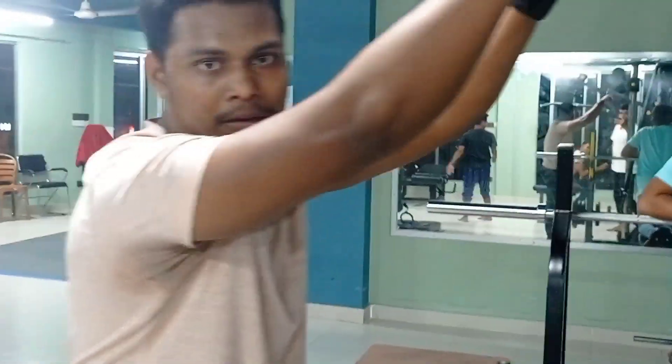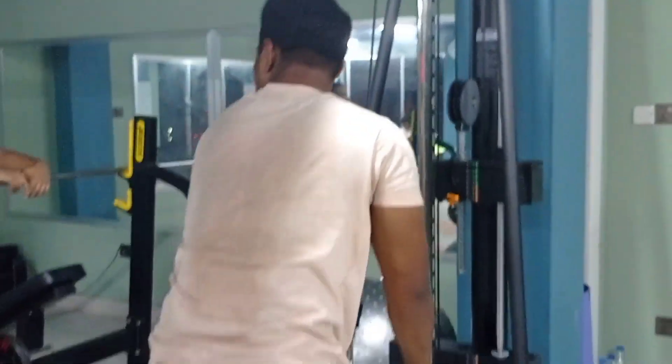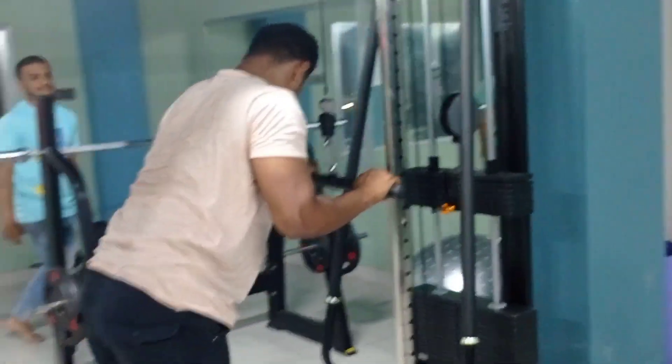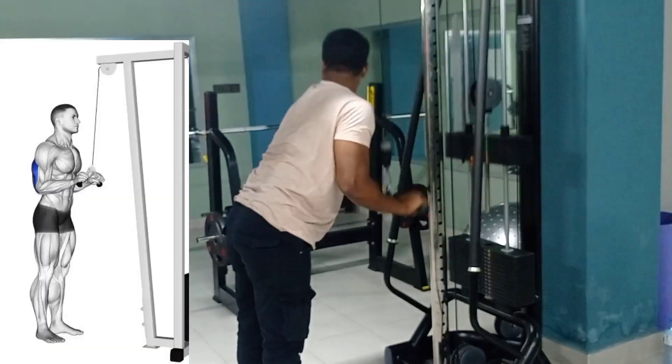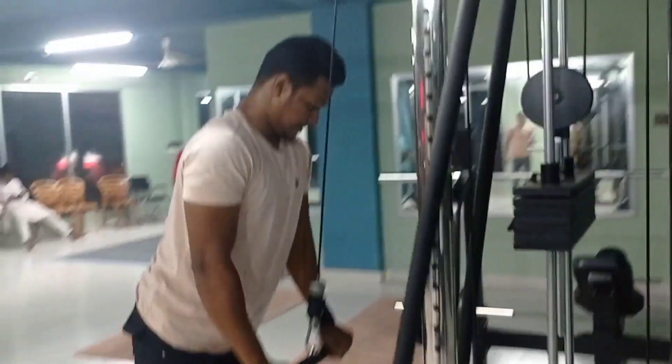First workout: tricep workout is 10 push-downs. Slow. Slow. Slow — make sure to go slow and controlled.